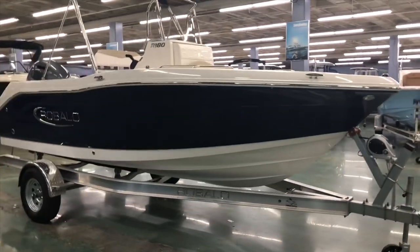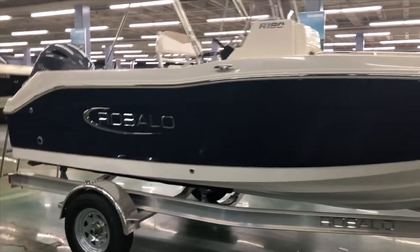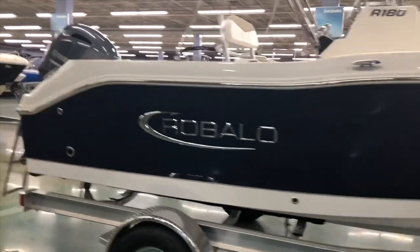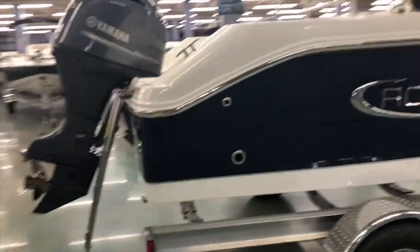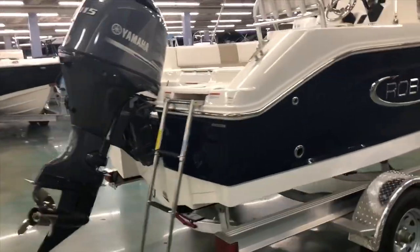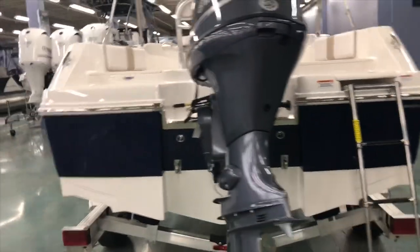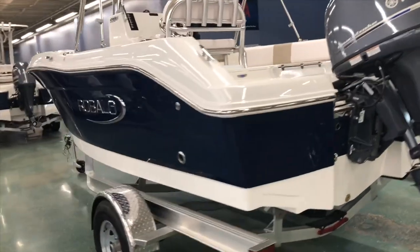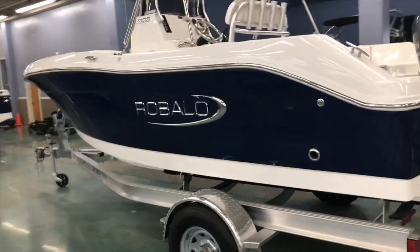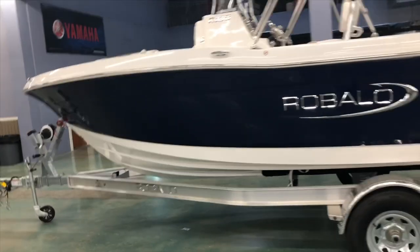The 2020 Rubalo R180 sets itself apart from a lot of other center consoles on the market with its higher sides and steeper V. A lot of really nice interior features, powered by Yamaha MF-115. It's a quality-minded boat that handles the water really well, and comes with a no-haggle price from Rubalo of $33,395, plus your options and freight.